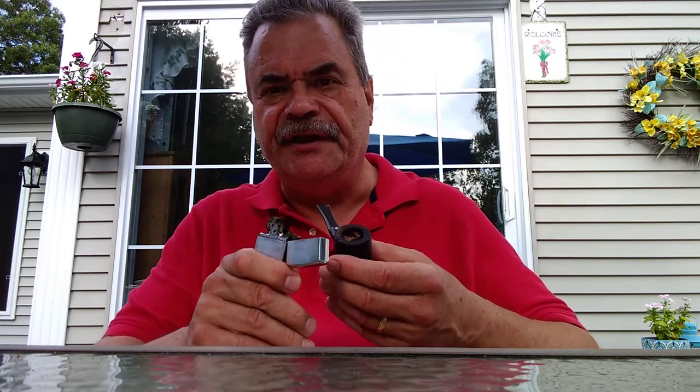I am smoking Wilkie Sailor Jack, which is an English blend containing Virginia, Perique, Latakia, and Maduro Cigar Leaf. This blend — I've smoked it many times — reminds me of Haunted Bookshop. So if you like Haunted Bookshop, you might want to look into getting yourself some Wilkie Sailor Jack.